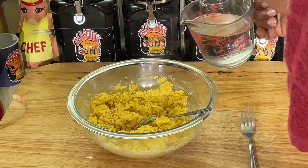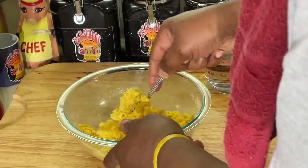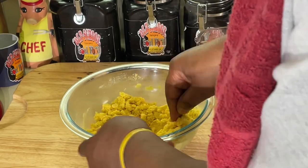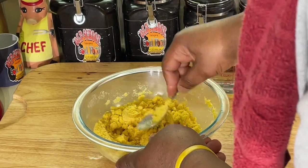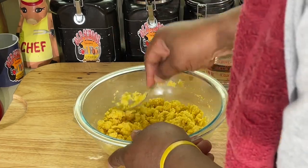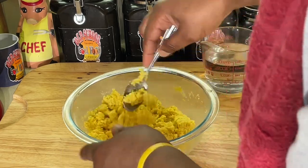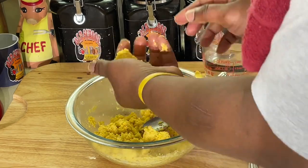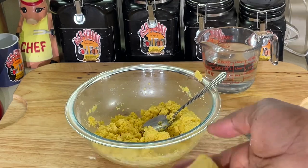I like a little thicker hot water cornbread because some people like them thin. I like mine crispy on the outside and moist in the middle. And the way I know it — when I push it to the side and it kind of sticks together, that's when I know it's kind of ready. I'm going to pick it up here, and I can form it in a patty like this. See that? That's how I know it's ready.